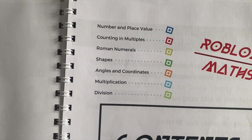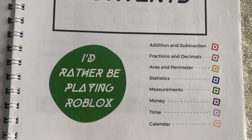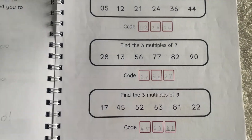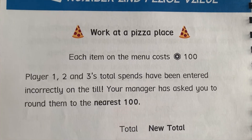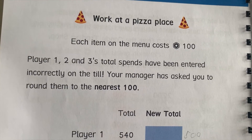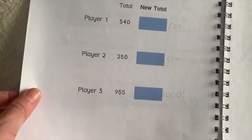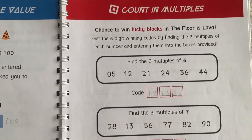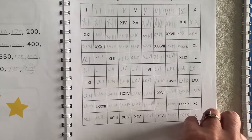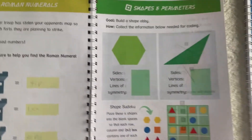Here you can see the second book's contents, moving down a bit more than the first book. You've got place values — there's a pizza place theme — and there's always a bit of anticipation and games involved. Here's your counting and multiples, and here's the Roman numerals going from one to a hundred — that's just one page really, which was quite fun. Then we've got shapes.